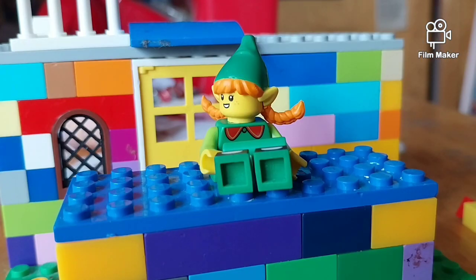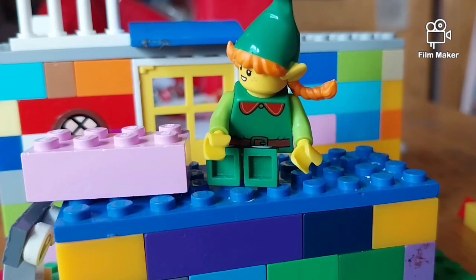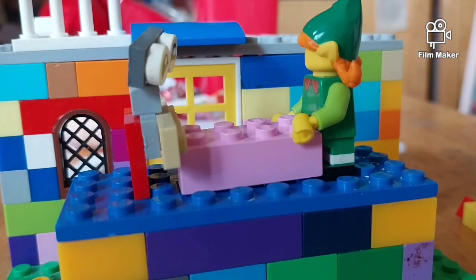Get some pork! Come here piggy piggy! I think I got him! I chopped him! Here you are!